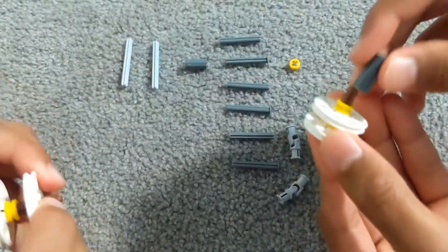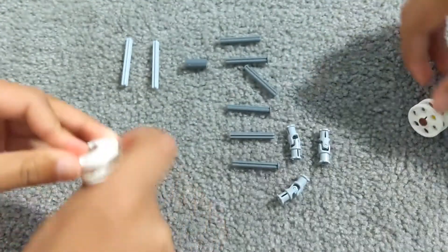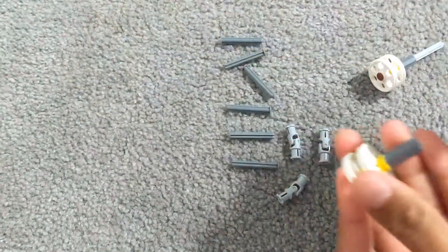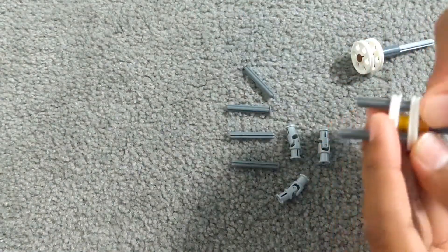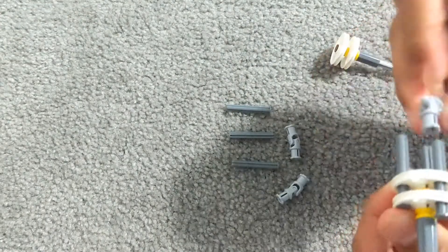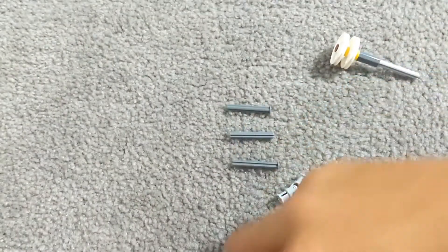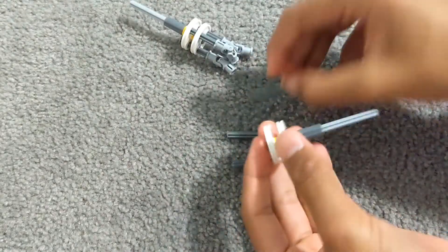And then put this like this — that is how we'll need them. Once you make two of them, just add the axle that you want as the output, and then put these grey stubbed axles in these holes. And put these pivot pieces on the axles like that.